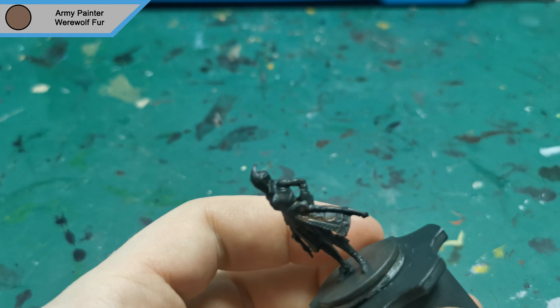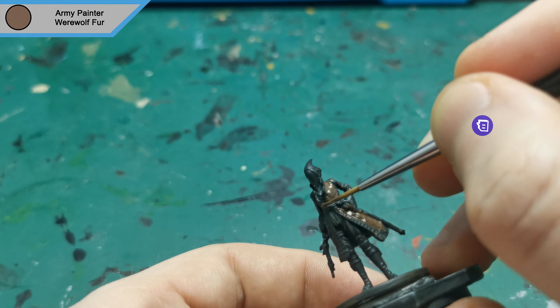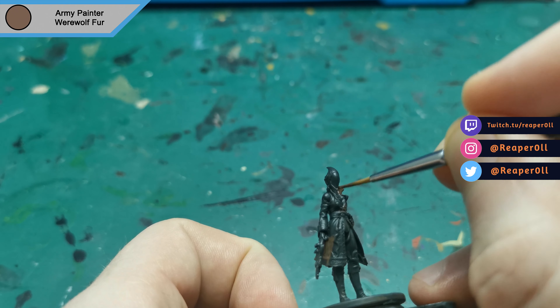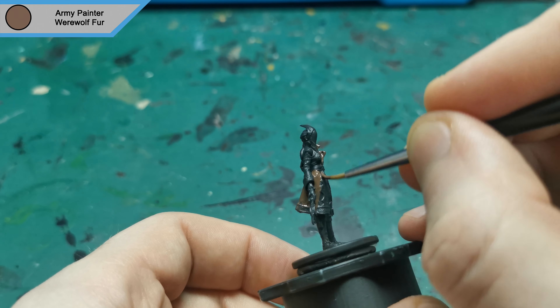She has been primed in German Panzer Grey and I'm starting off with Werewolf Fur for her coat. If you have any questions or want to make suggestions on what mini to do next, drop them in the comments below. You can tweet at me or check out my Twitch stream — I stream Tuesdays, Thursdays and Sundays. Come hang out, play some games and chat.